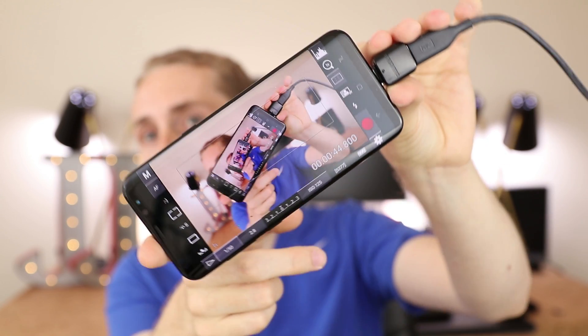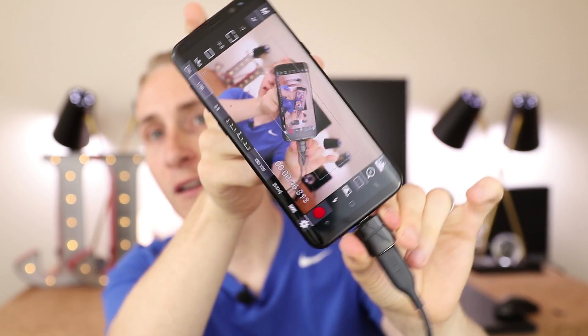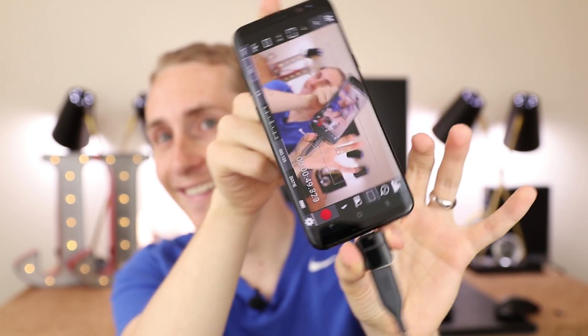So basically what the DSLR Controller allows you to do — just ignore the fact that I am conjuring a portal to hell right now — you can change all the basic video functions: ISO, f-stop aperture, you can check on your custom white balance, you can check on exposure, you can even tap to focus. So if you don't have a camera with a fold-out screen, but your camera has support for this app — which most do — then it's a great option. You could even use this app as your monitor. You could put your phone on top of your camera and be good to go.